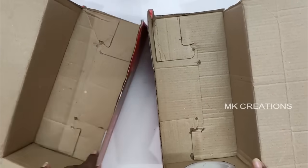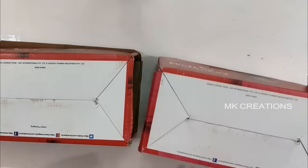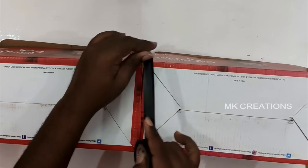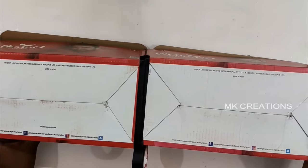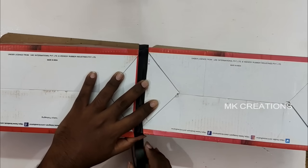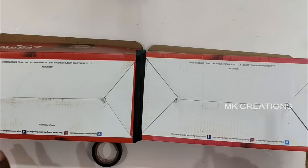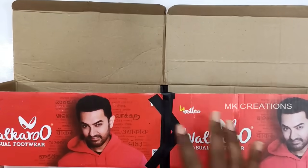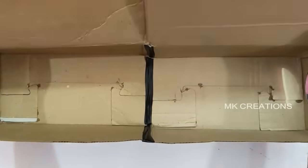Now we have two boxes. We will arrange the two boxes together. In the center, use insulation tape — put tape on the ground and tape on top. Put the tape on top and on the inner side to hold them together in a zigzag pattern. This will make it strong.